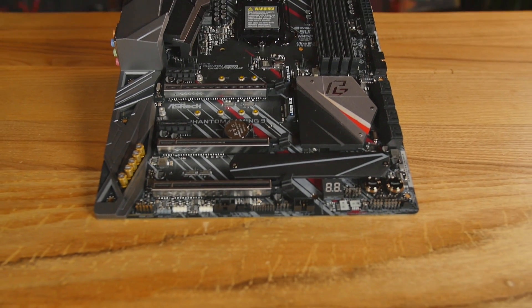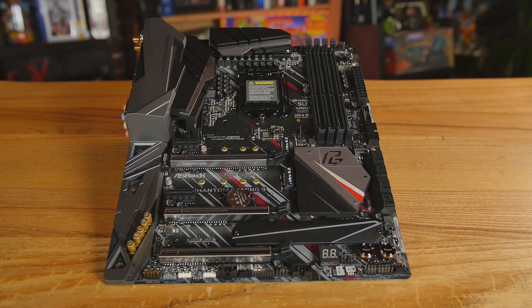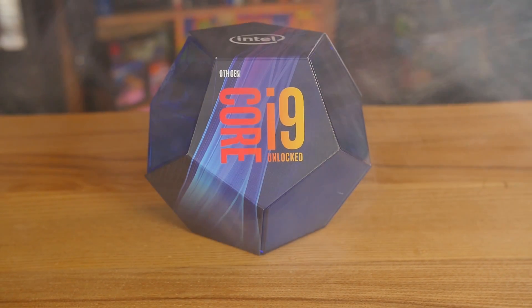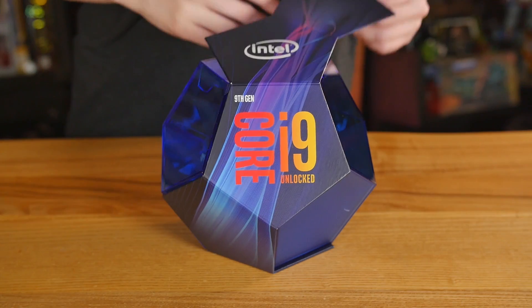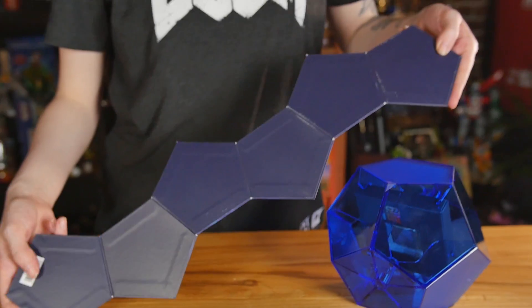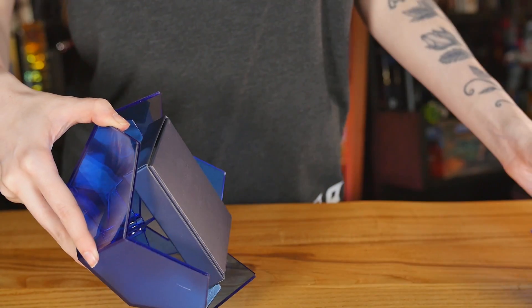The motherboard in this is the Phantom Gaming Nine Z390, of course. And on top of that, we've got the i9, the eight core 9900K. And that goes up to five gigahertz — it'll turbo up to five gigahertz. And that's going to be really, really handy when it comes to gameplay. Eight cores is going to be really handy when it comes to productivity, so it's sort of like the best in both of those areas.